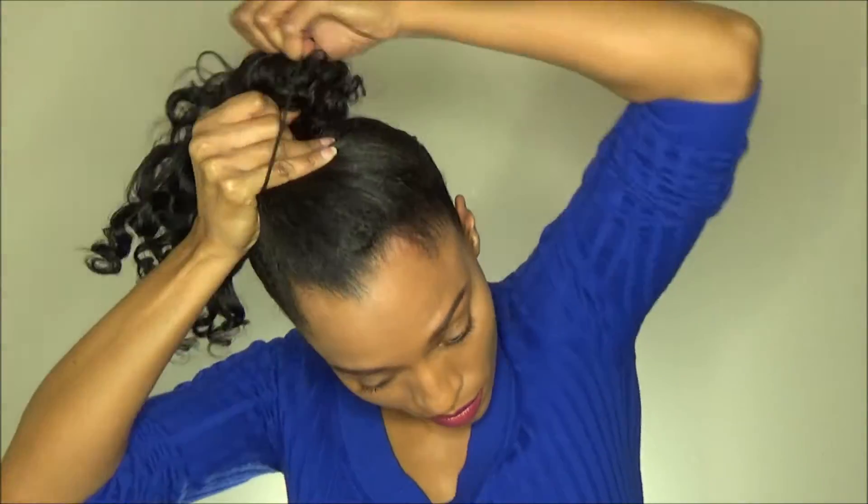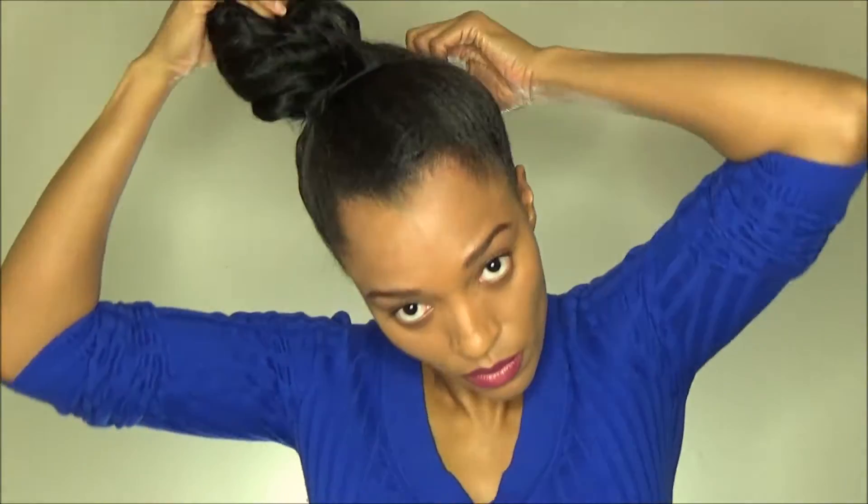Once you have all the hair gathered, you can go ahead and add the ouchless hair tie, and just fix it to your liking.